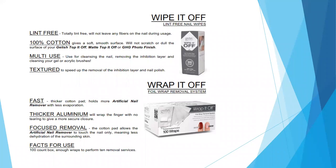Next is Wrap It Off — our pre-cut foils with a cotton pad attached to them. It is a thicker aluminum wrap. You saturate the cotton portion of the wrap, place it over the nail, secure your foil, and let them soak. Each box has 100 pre-cut foils.